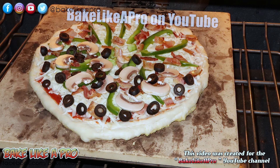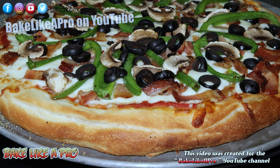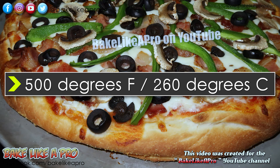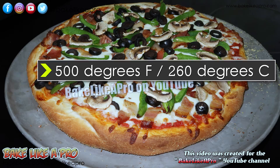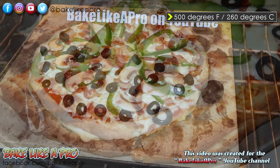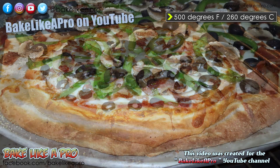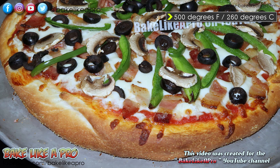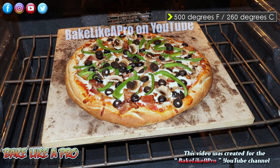As promised, here are the photographs from the two pizza doughs you saw me creating in this video. Before I forget — I baked both of these pizzas at 500 degrees Fahrenheit, which is 260 degrees Celsius. I'm using a baking stone which I preheated, but you can simply use a regular metal baking pan and you'll get the same kind of result. So 500 degrees Fahrenheit or 260 degrees Celsius, and I baked my pizzas for 10 minutes.